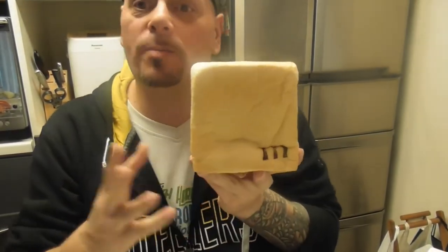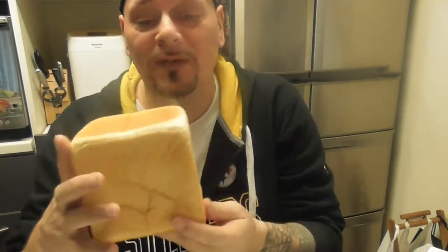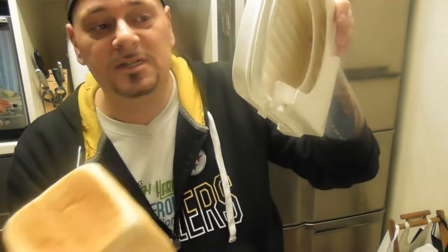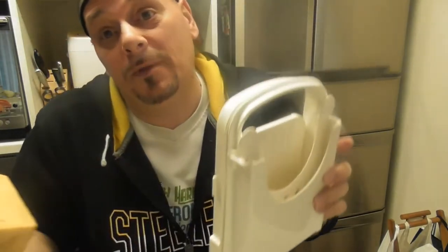I mentioned earlier that I am using a shokupan, which is a Japanese milk bread. Basically it is a nice square loaf, and I'm actually going to be using a bread cutter. You can either do it in thicknesses of eight, six, or five — today I'm going to be using eight. Let's get cutting.